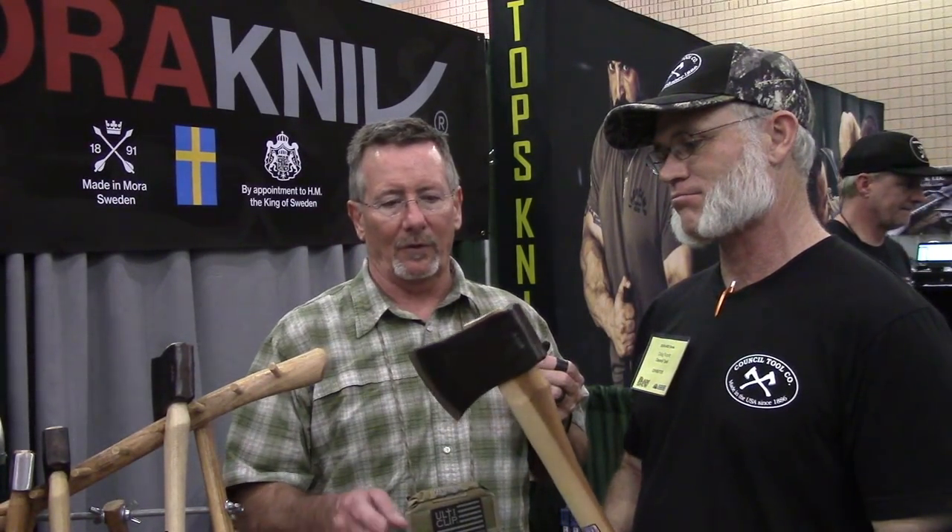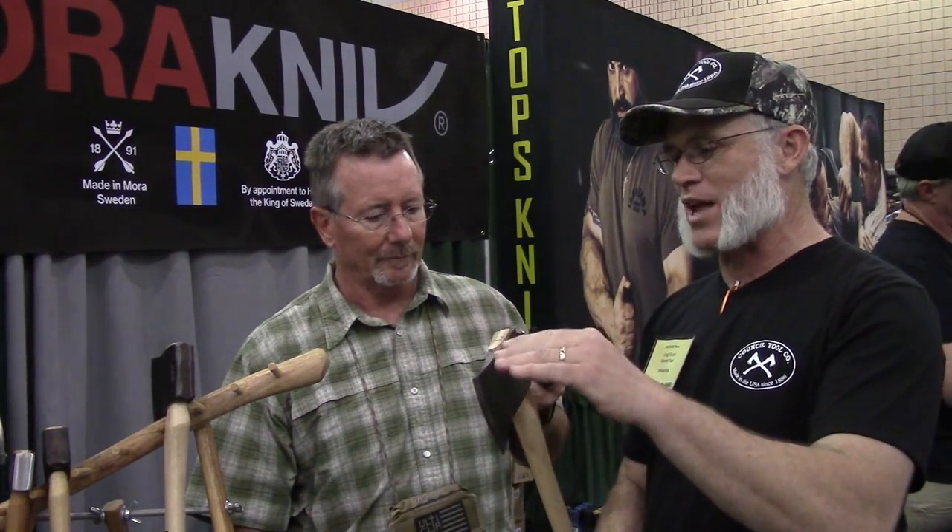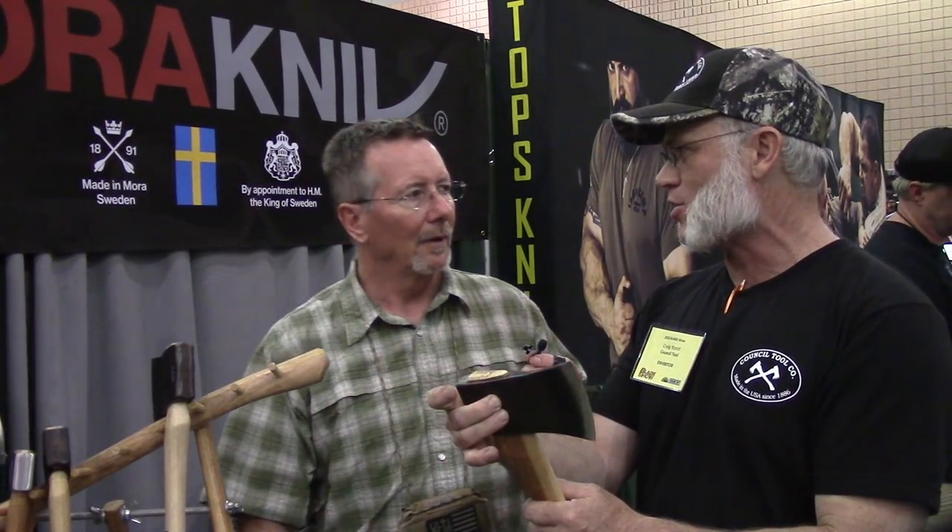What's the advantage of being hung proud? When you drive that wedge at the top, you actually cause the two sides to mushroom over — can you see that right there? It mushrooms over, and that helps with head retention so it doesn't come off. As opposed to if it were flat, then you're just asking the expansion of the wood inside to hold it.